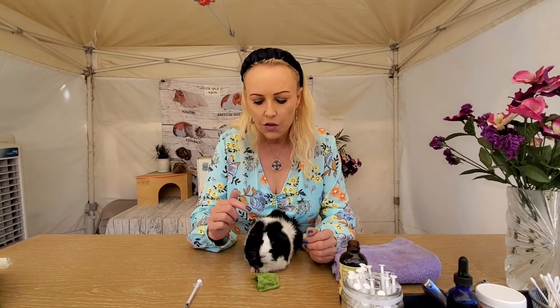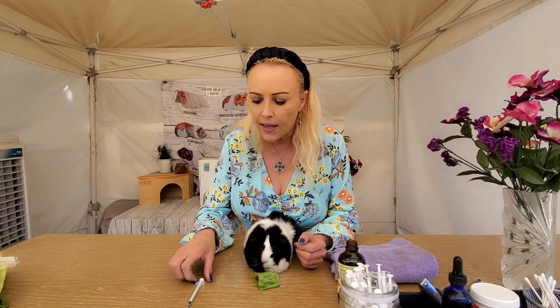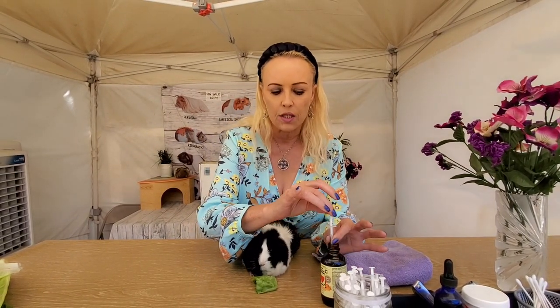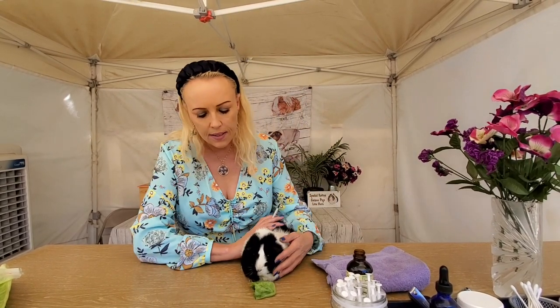I brought my little helper here, and I have a syringe. I'm actually using some vitamin C instead of medication, so I'm just gonna put a little bit in here. Now there's a few ways of doing it.